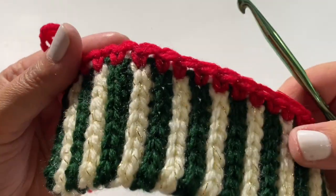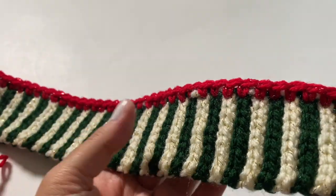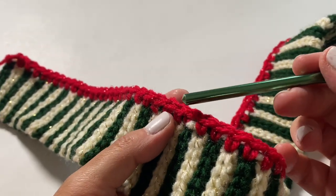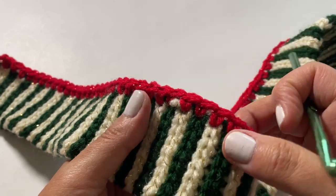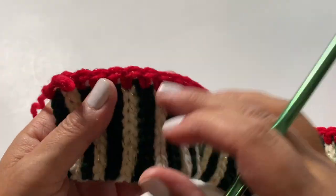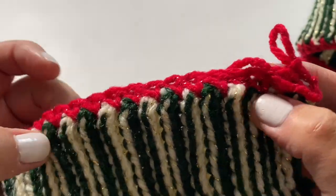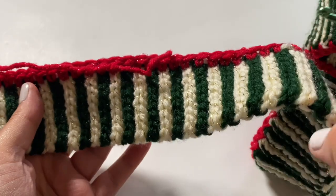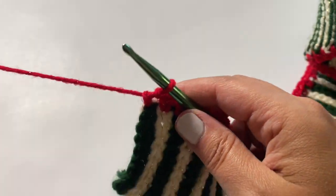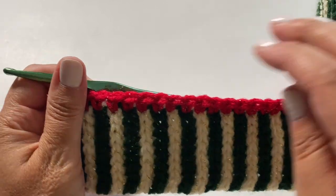I've finished my first row and it's instantly looking Christmasy already. The camera doesn't quite pick it up, but there's a little tinsel running through the red as well as the cream, adding to the fun Christmas feel. This is the front of my cardigan; this will be the inside. I have 145 stitches — remember that is for my size; your stitch count will go according to the length of your row.